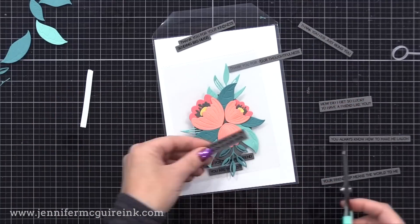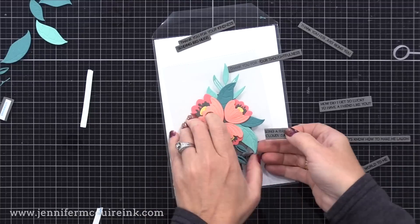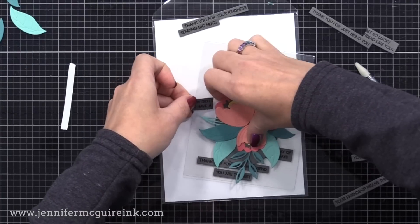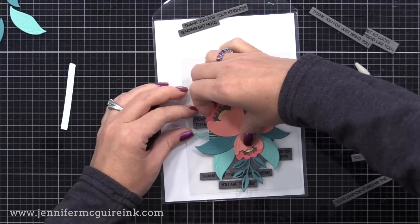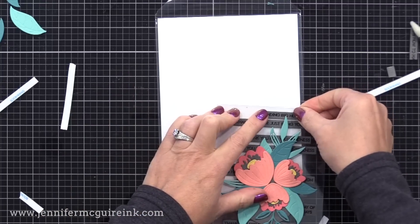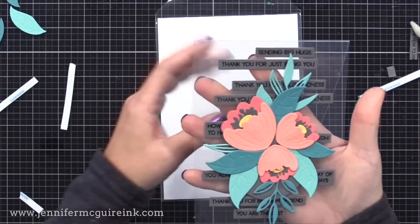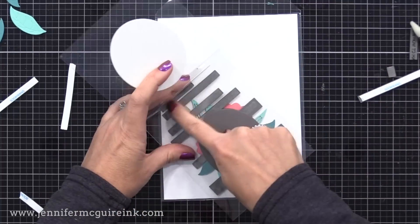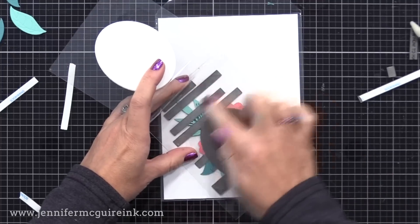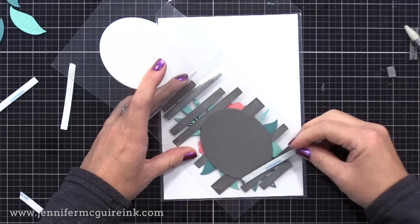If you prefer a softer look, you could do these sentiment strips in white, or skip them altogether and put your arrangement towards the top center of the clear card and add a few embellishments. I thought this was a really fun way to use multiple sentiments on one card. After arranging them in a playful look, you could die cut plain gray strips and glue them to the back side to cover up that adhesive, but I didn't think it looked too bad so I'm going to skip that.